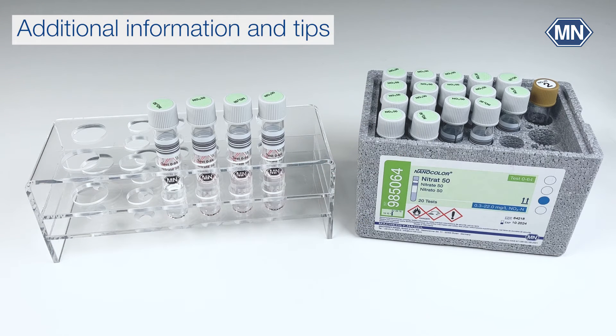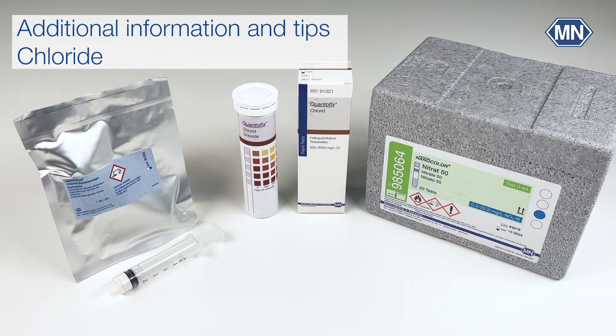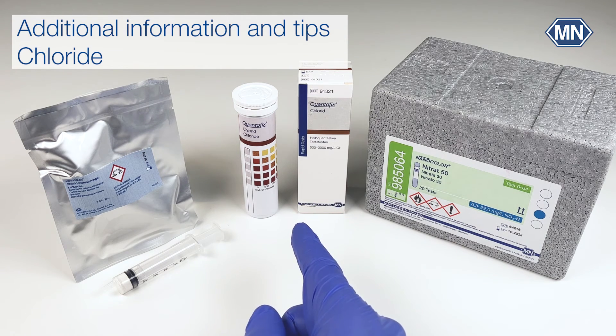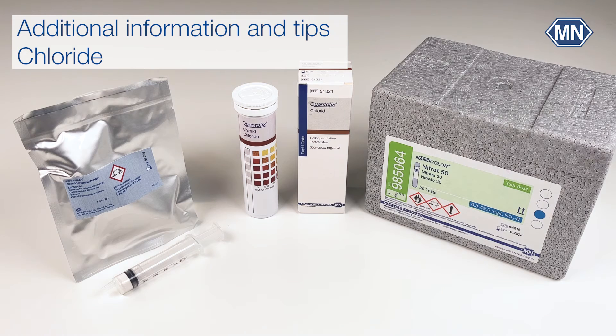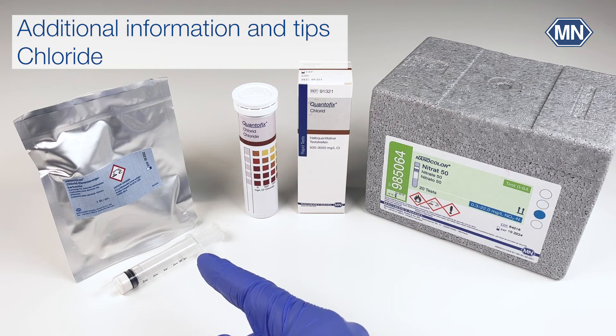Typical sources of error in nitrate determination are chloride and nitrite. Chloride ions interfere from a concentration of 500 mg per liter or higher and lead to false low results. The presence of chloride can be seen by a pink color in the solution. In doubt of chloride concentration, Quantofix chloride test strips can be used to quickly check it. The chloride concentration can be lowered either by dilution or by the use of Nanocolor chloride elimination cartridges.